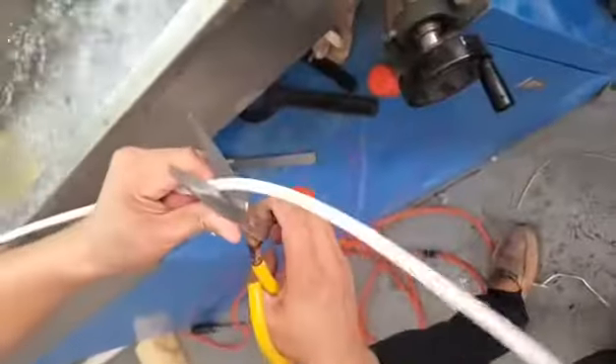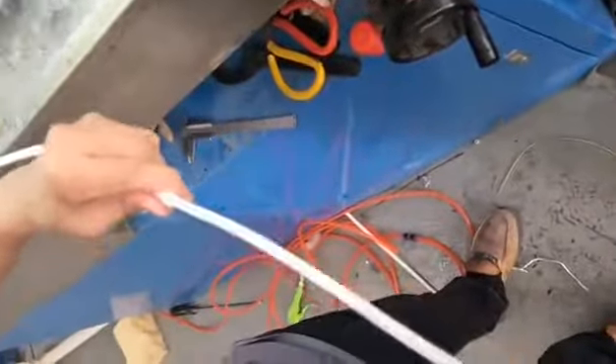In response to the special requirement of our client, we at GHT Cable are now improving this layer of material again and again.